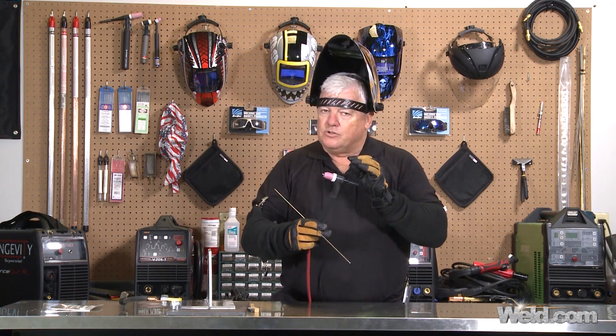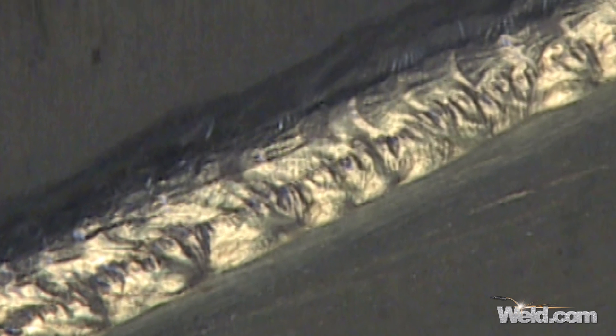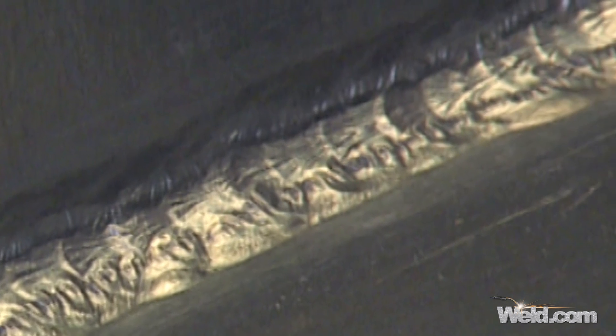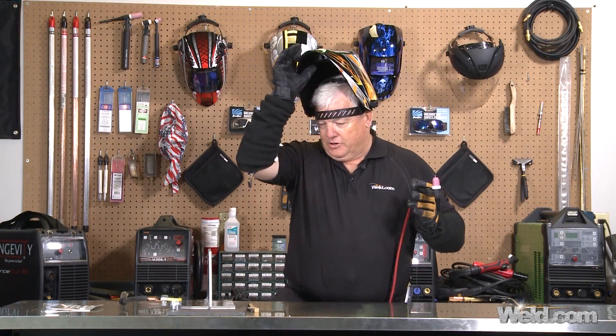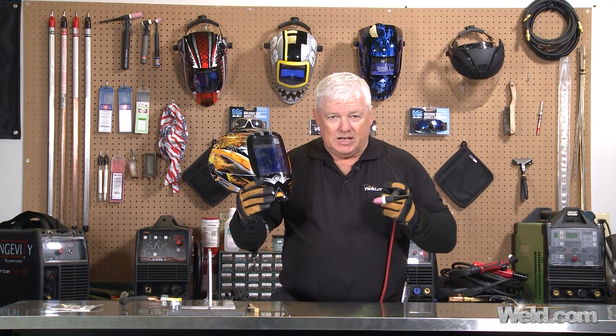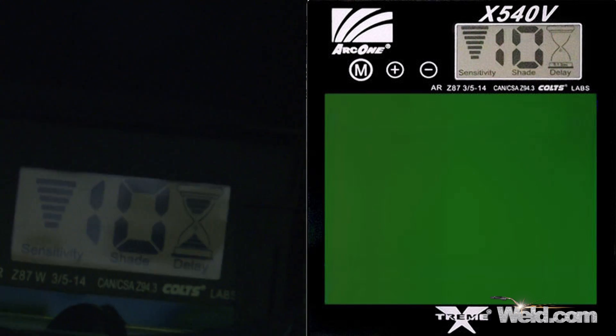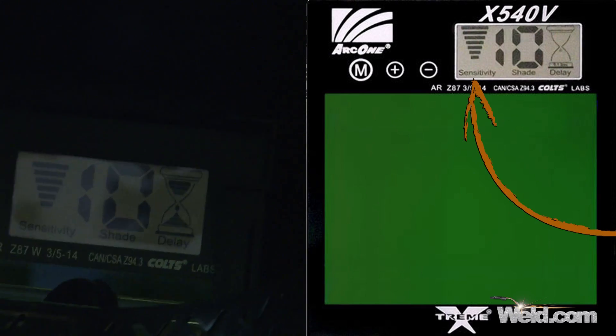The tungsten is pointed and 2% thoriated. This weld will never be as clean and shiny as you'd see with AC welding, so I recommend you wire brush it a little to clean it up. Here's a really important feature: when you're welding with helium gas, the light emissions coming off that gas are not the same as argon, so you'll have to set your helmet a little differently. I set my Arc 1 digital helmet to a number 10 shade and pushed the sensitivity knob to the highest setting, and it worked out great.